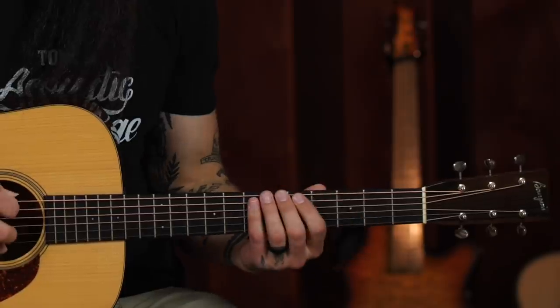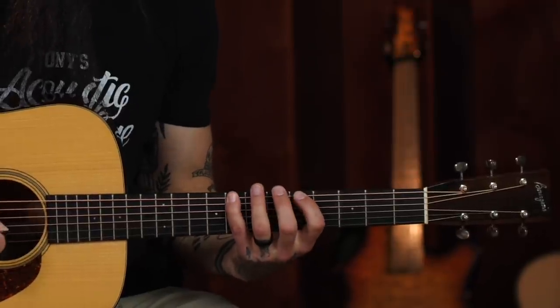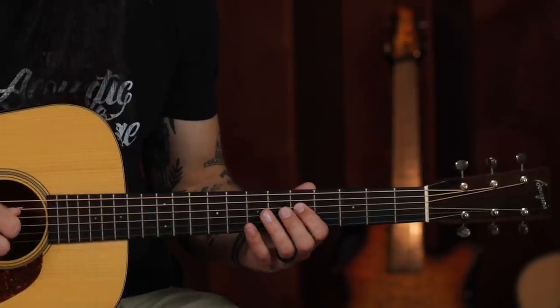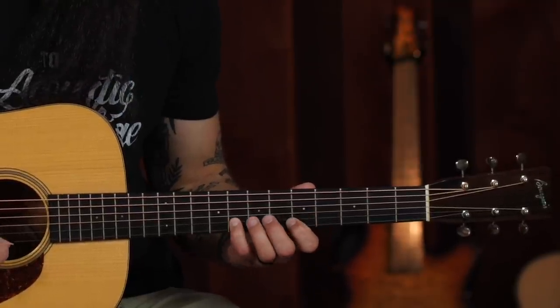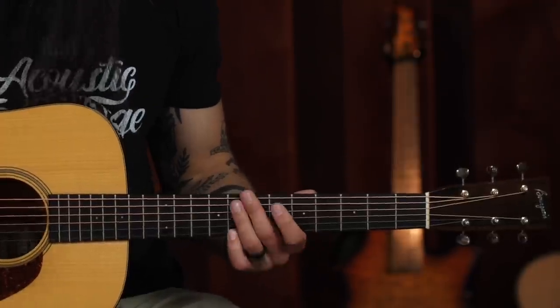The A minor pentatonic scale starts on the fifth fret on the low E string. Then the fifth and eighth fret on the A string, fifth and seventh on the D, fifth and seventh on the G, fifth and seventh on the B — wait, the fifth and eighth on the B — and the fifth and eighth on the high E. You can play that in a linear fashion, one note right after the next, or you can mix and match. The idea here is to play in time and pay attention to rhythm.